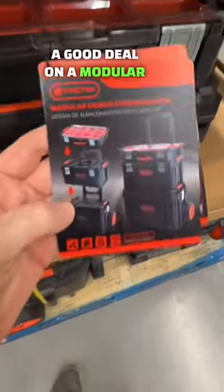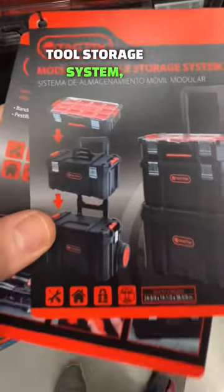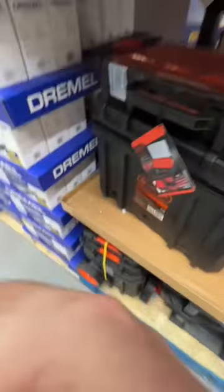If you've been looking for a good deal on a modular tool storage system, Tactics has a great deal here for you. Let's put it together.